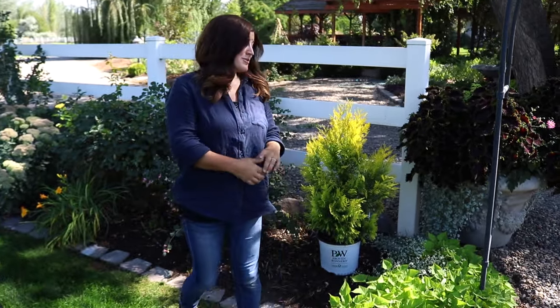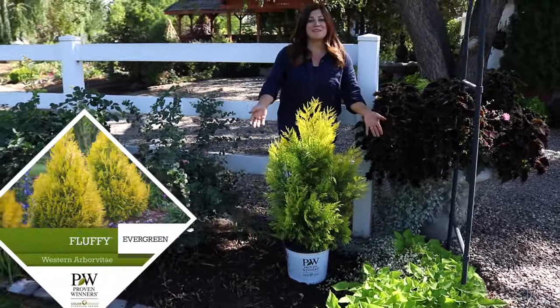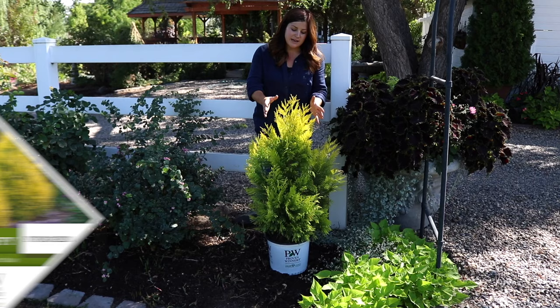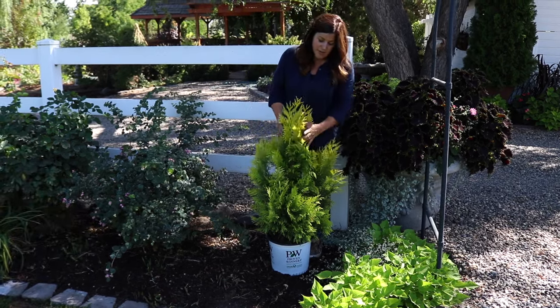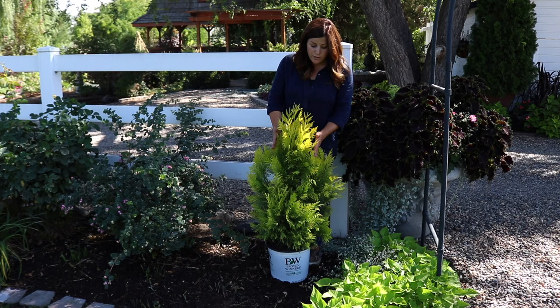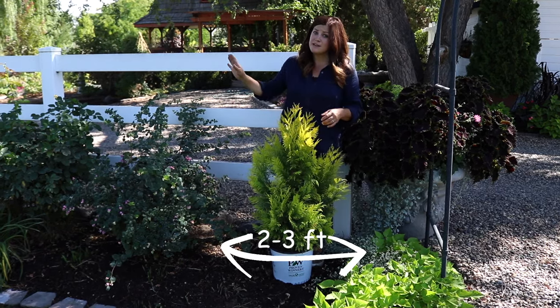Hey guys, how's it going? I'm in our back garden getting ready to plant the most gorgeous evergreen. This is an arborvitae called Fluffy, which I think is the cutest name. I was really excited to share this with you because I think a lot of us are looking for evergreens that stay narrow and they're kind of hard to find. This one only grows two to three feet wide, which is perfect for a lot of different areas.